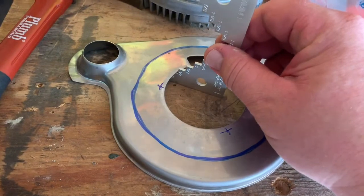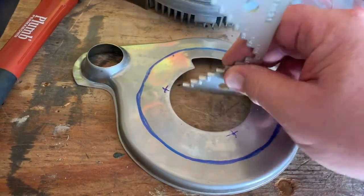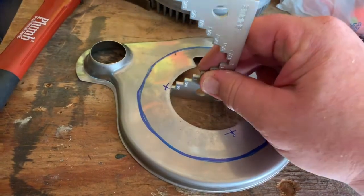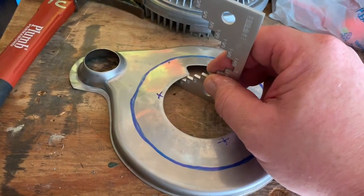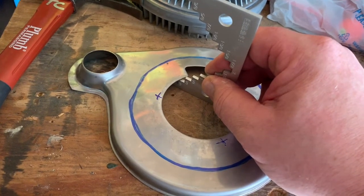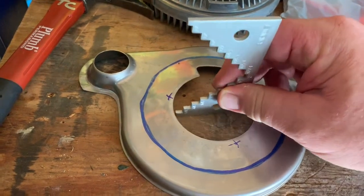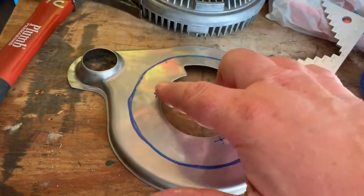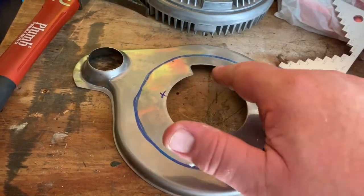Remember the gauge I told you about? You want to have one of these, so when you run it along the ridge you can actually see — you can't just eyeball it. You have to be somewhat precise. You want to be able to tell where the high spots and low spots are, so as you manipulate it down, it goes down evenly all the way across.